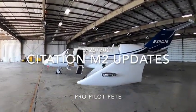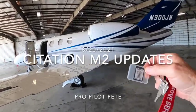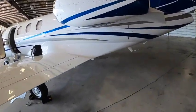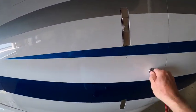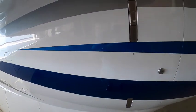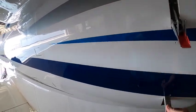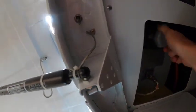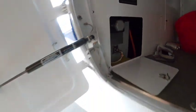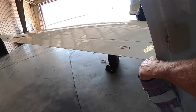All right, welcome. I'm going to do some GPS updates with this aircraft. Let's start in the baggage compartment — unlock the baggage, open the door. We'll hook the battery up right here. Batteries are hooked up.